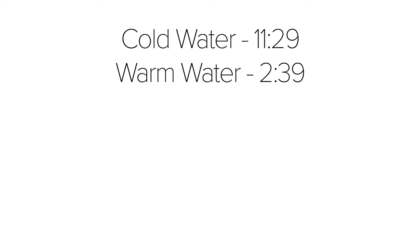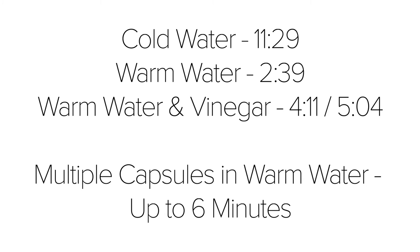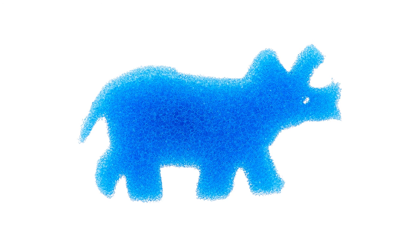The final results show that using cold water takes the longest, with the capsule dissolving in 11 minutes and 29 seconds. The warm water speeds this up to 2 minutes and 39 seconds. My failed attempts with vinegar clocked in at 4 minutes 11 seconds and 5 minutes 4 seconds, while doing 8 capsules at once took up to 6 minutes in warm water.